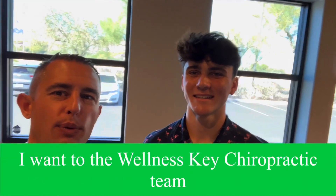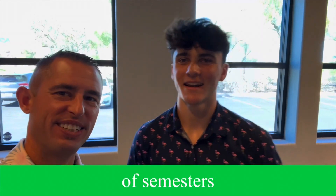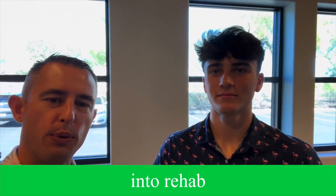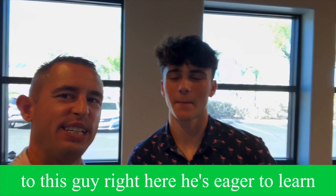Hey guys, I just want to welcome Aiden to the Wellness Key Chiropractic team. He is an intern here for the next couple of semesters. You'll see his face kind of sporadically throughout the week. He'll be helping you guys out, moving you and helping you to rehab with a wobble. If you have any questions, talk to this guy right here — he's eager to learn.